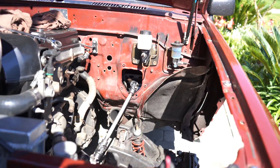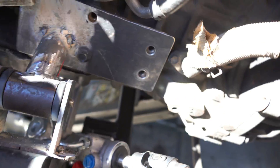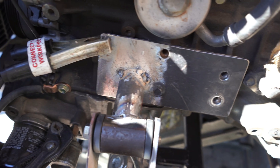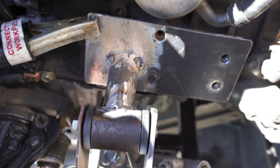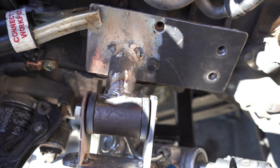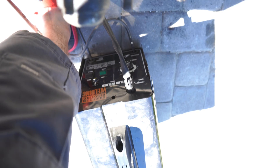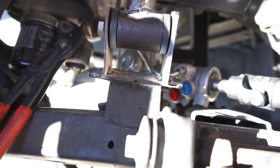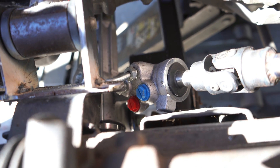All right, I finished the motor mounts. I'm not a welder — all I did was tack weld it. I'm heading to Tommy's shop now for him to fully weld it. I'm using a flux welder, you can see it right there. Now I have a little bit more access to the fittings.